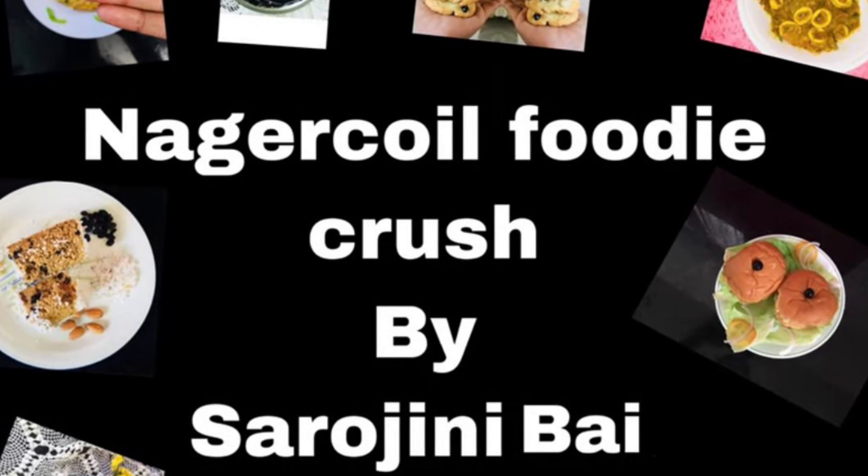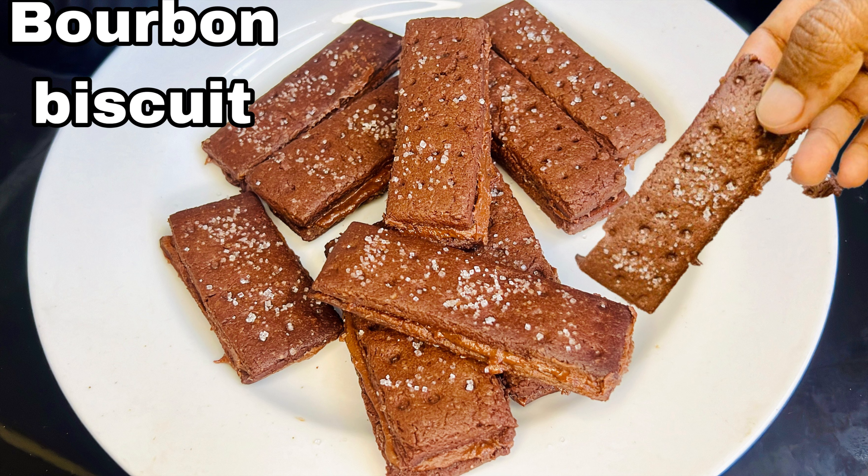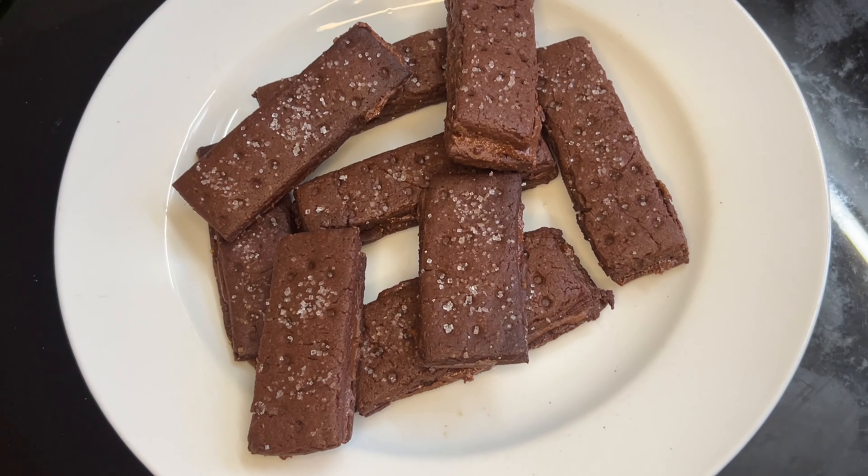Hi friends, welcome back to my channel. Today we are going to talk about a biscuit recipe — the Bourbon Biscuit. This biscuit recipe is very simple.